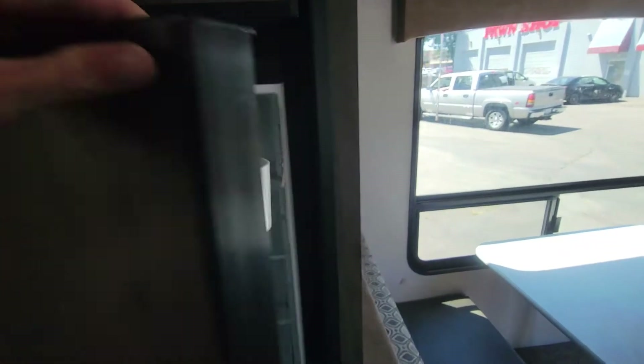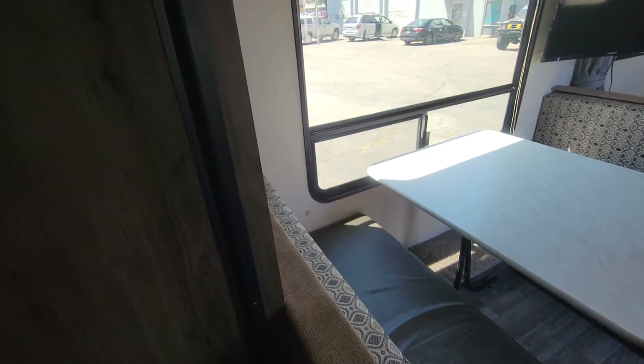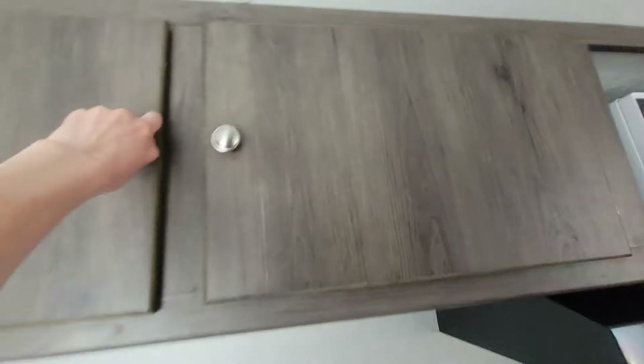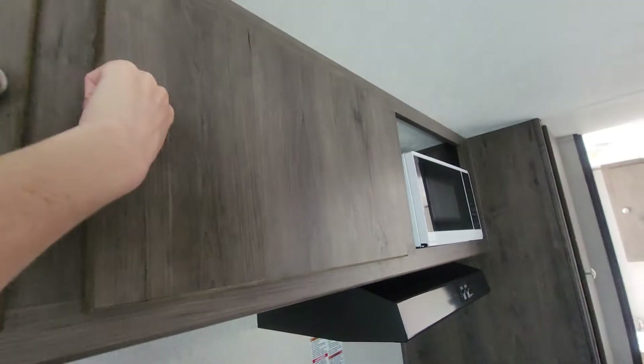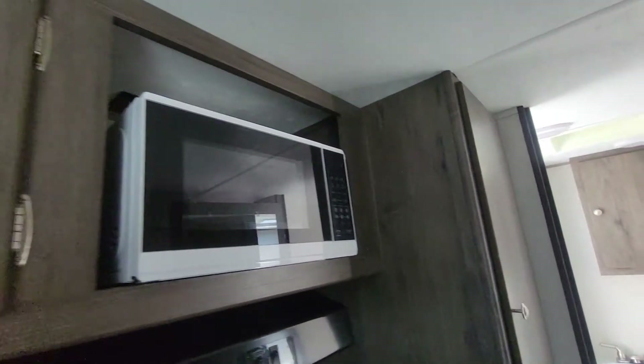The cabinets inside all look clean. The fridge looks great and looks normal. The freezer is awesome — it's actually a pretty good size. Storage on the kitchen side has pretty big cabinets. Everything closes the way it should and opens the way it should. Looks awesome.